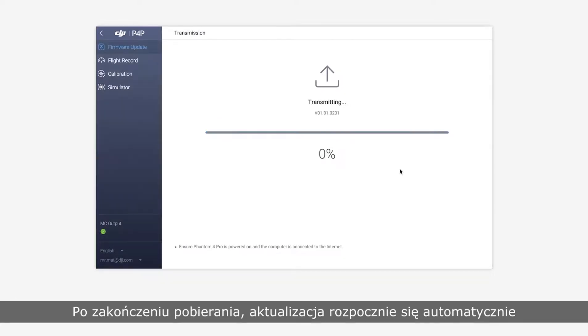Once the download is complete, upgrading will begin automatically. It takes about 15 minutes to upgrade.